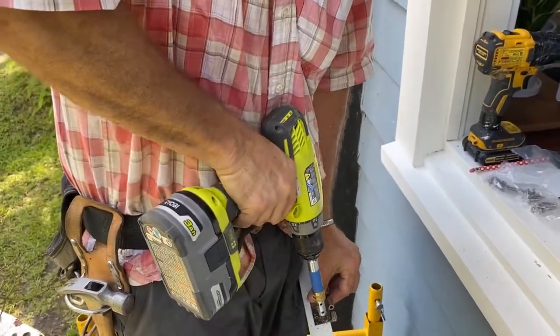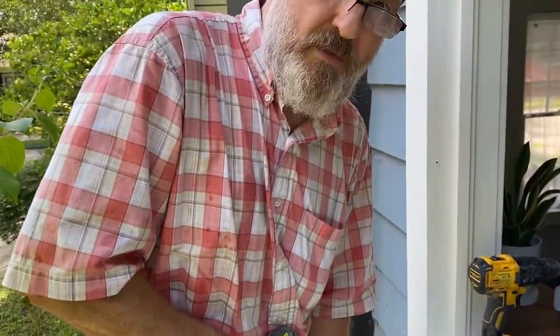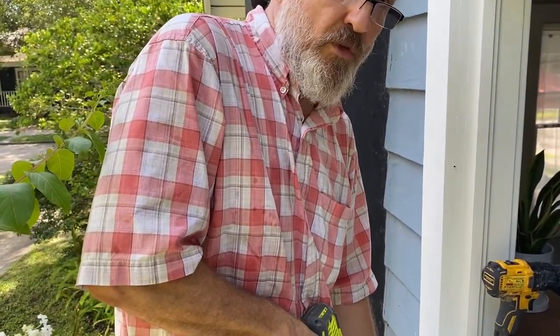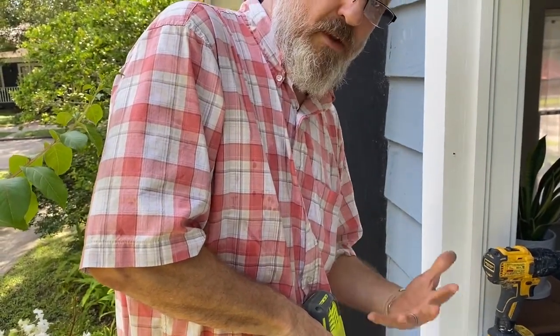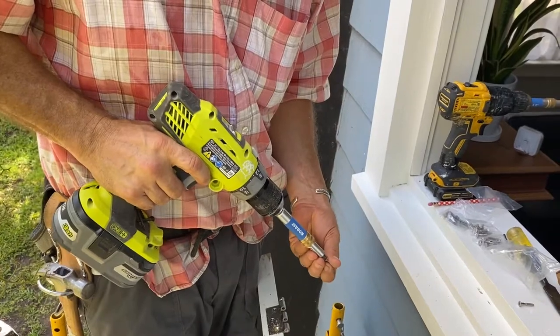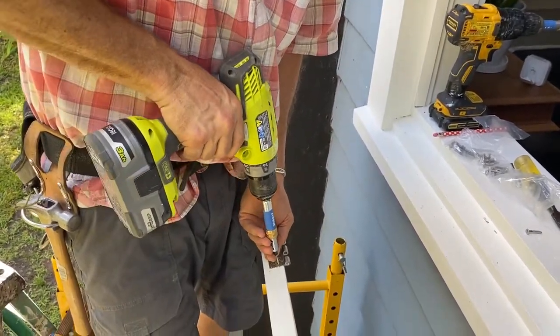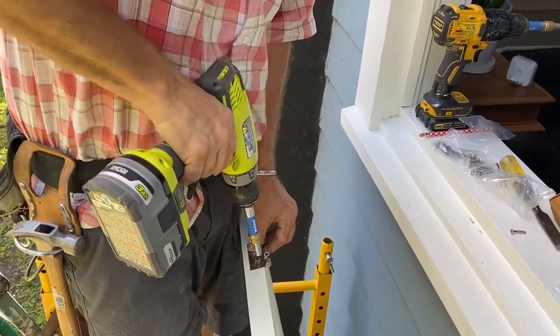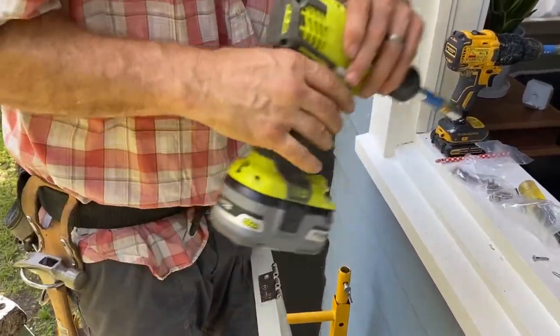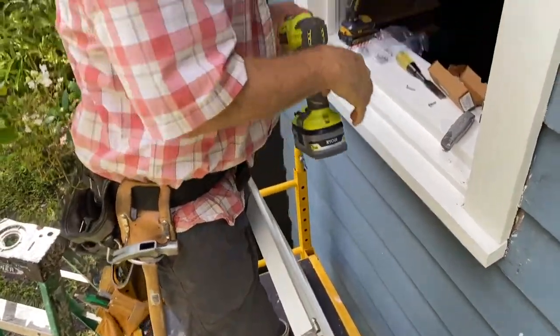You can drive it in more confidently. Hear that sound? That's the clutch going off. It's not like an impact driver — an impact driver uses impact to drive the screw in harder. This is the clutch skipping over the drive mechanism. Once it reaches a certain pressure, it starts to skip, and you use that to your advantage. Put this screw in here — see how that works. Take the other one out. Nice.